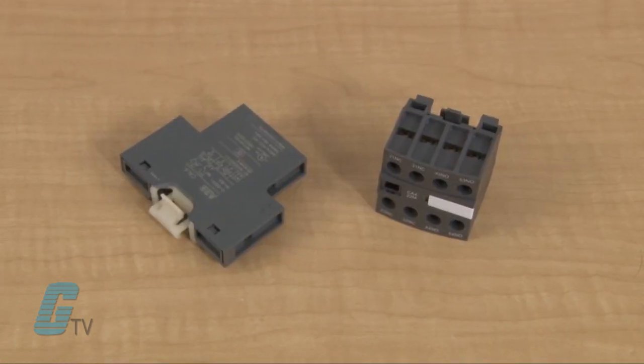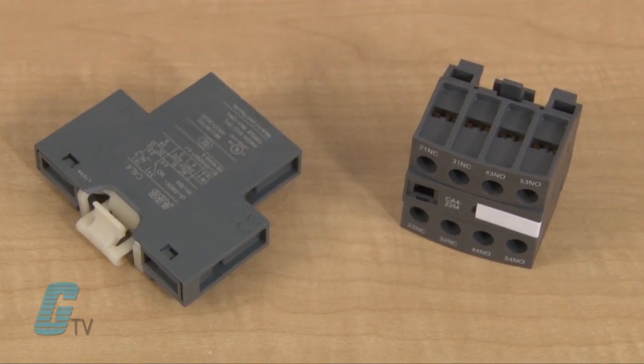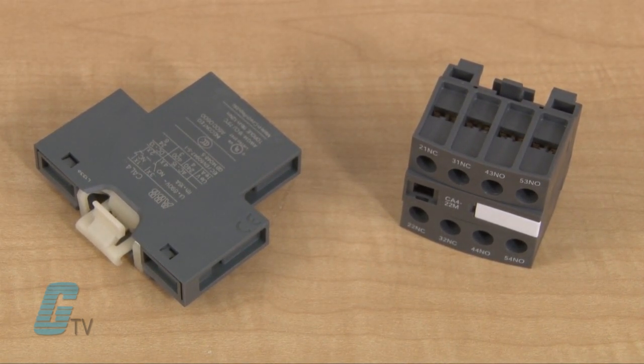There are many different manufacturers of contactors that have auxiliary contacts as an accessory. The two most common are the side mount and the front mount auxiliary contact. Some contactors may also have auxiliary contacts already integrated into the body.